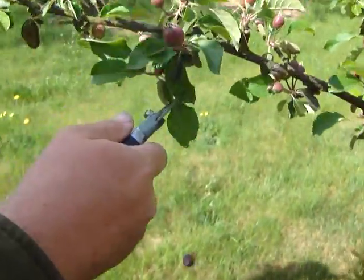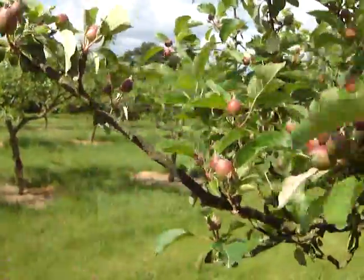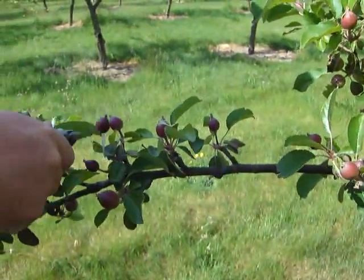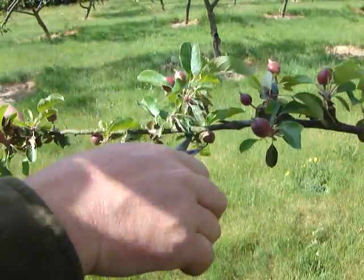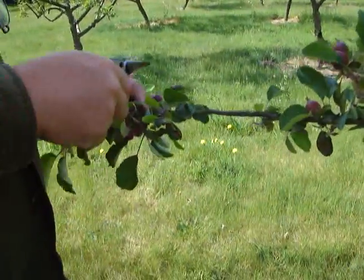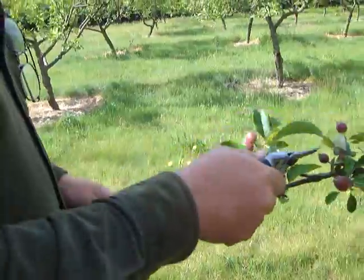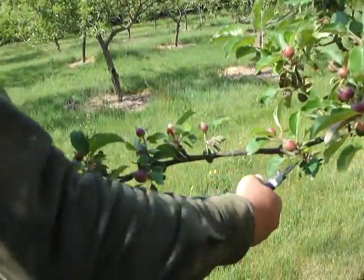Fruits which are growing underneath are often less favoured, so we'll take those out. Where there are two fruits growing together, usually take one of them out, and obviously anything that looks deformed we'll reject — growing underneath is never quite so good. So we've now got about 9 or 10 left.